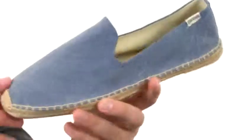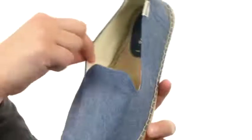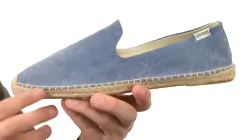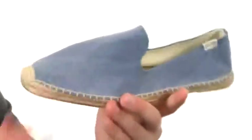Now these guys have a really lightweight fabric upper with that easy slip-on construction. You have that really soft twill lining on the inside with a jute-wrapped footbed and a jute-wrapped midsole to keep your feet nice and comfortable, along with a sturdy man-made outsole on the very bottom that is quite flexible. You'll be smoking with style and comfort.